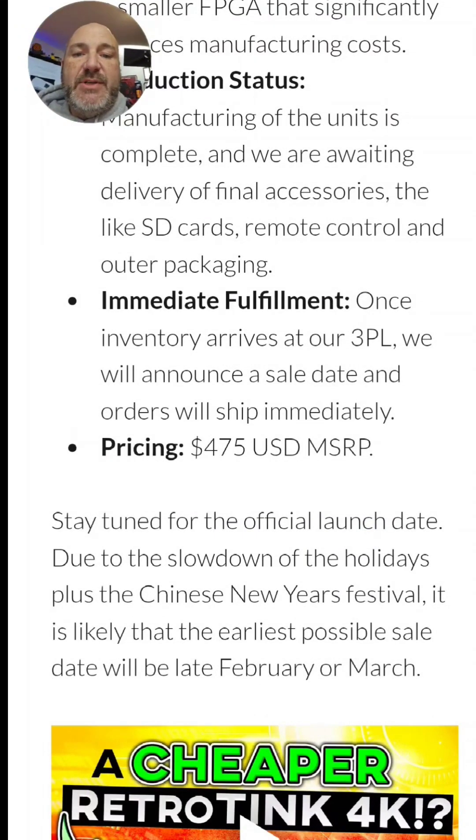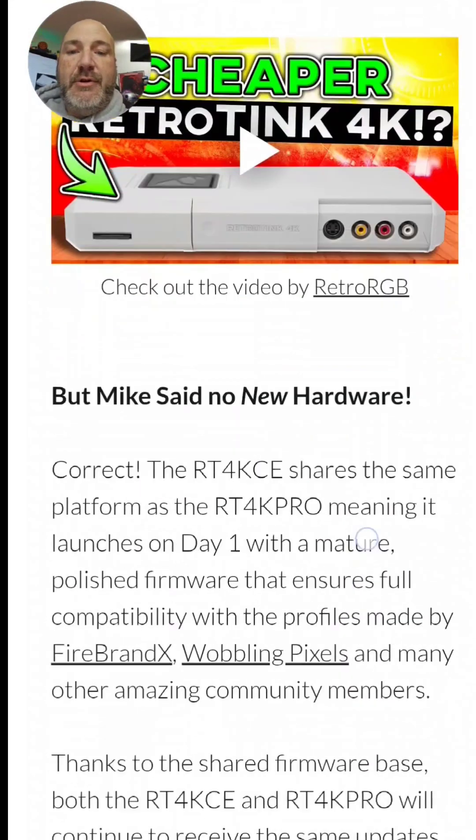And immediate fulfillment — once the inventory arrives at their distribution center, they will announce a sale date and orders will ship immediately. This will be under $500.